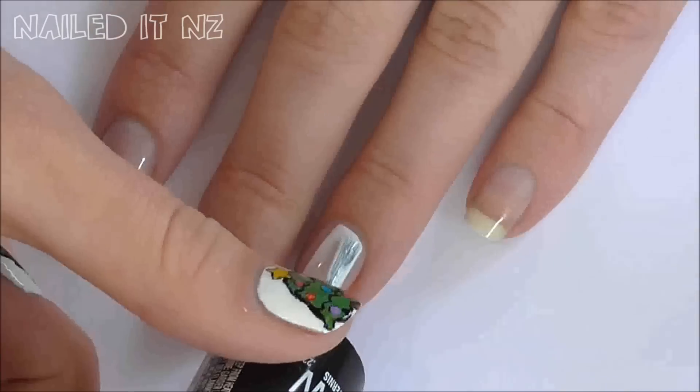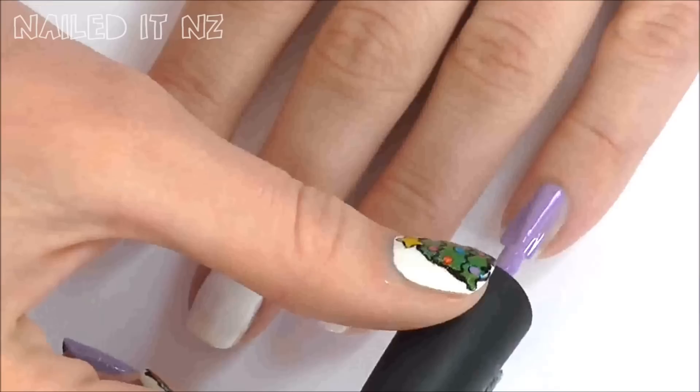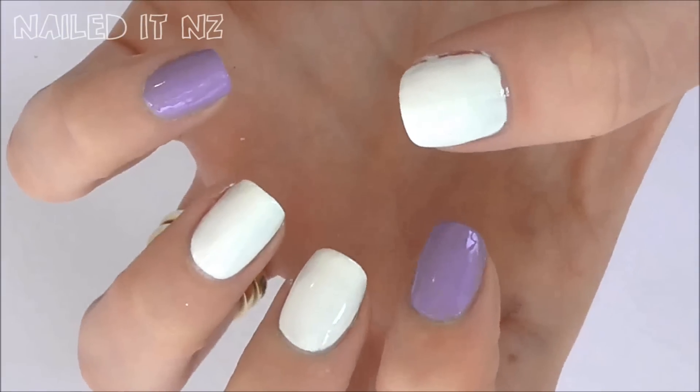Firstly paint your middle finger, your ring finger and your thumb white. Then paint your other nails purple. You'll probably need a couple of coats, but afterwards they should look like this.